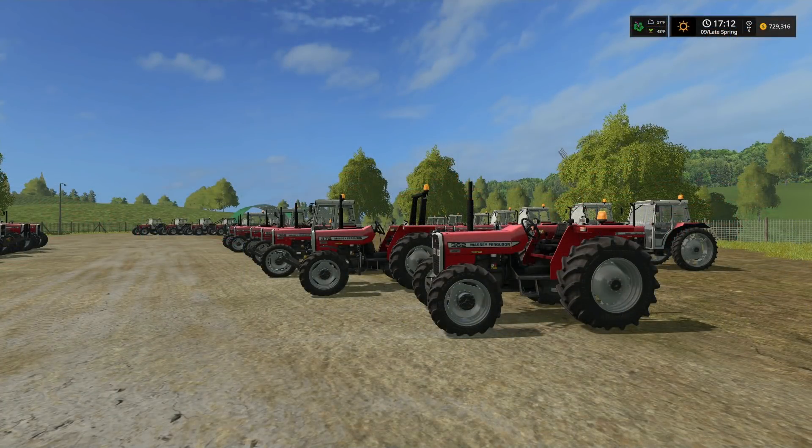Good morning everybody, welcome to the Valley of the Old Farm. I am Farmer Min. Today we're going to take a look at this new, cool, highly anticipated, highly debated mod pack — the Massey Ferguson 300 Series Pack. This is by Peter J and NI Modding.